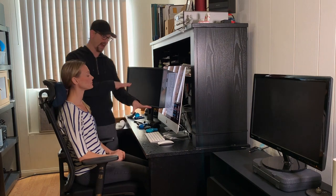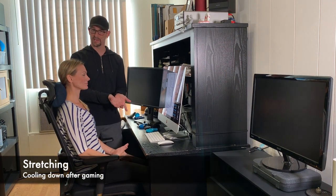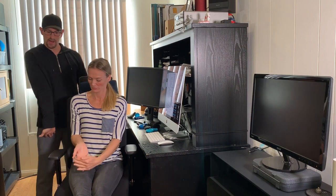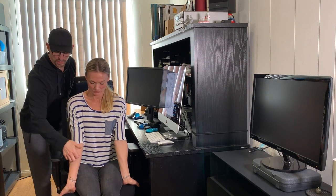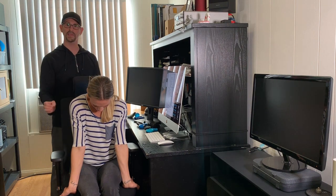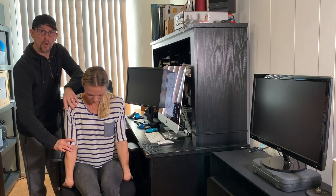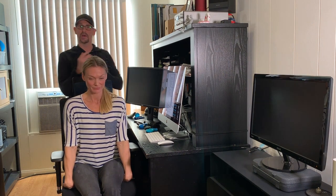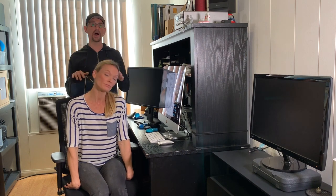Back to stretching — your forearms and hands get really strained during gaming. The stretch we like is extending the arm out with the soft part of the elbow facing forward to stretch through the forearm. Hold that for 35 to 45 seconds. Then flip it the other way to stretch the back of the hand and bicep — again with the soft part of the elbow rotated forward. Hold 35 to 45 seconds. That's your main post-gaming stretch for all the work done to your forearms.